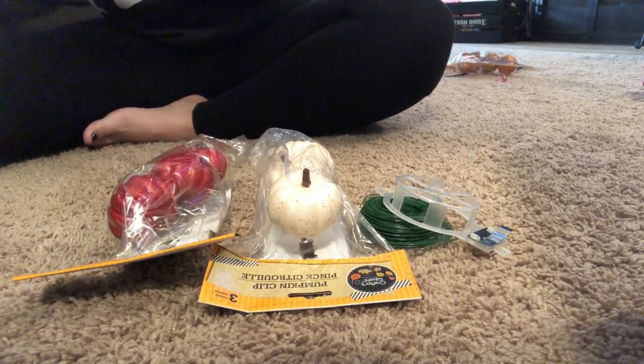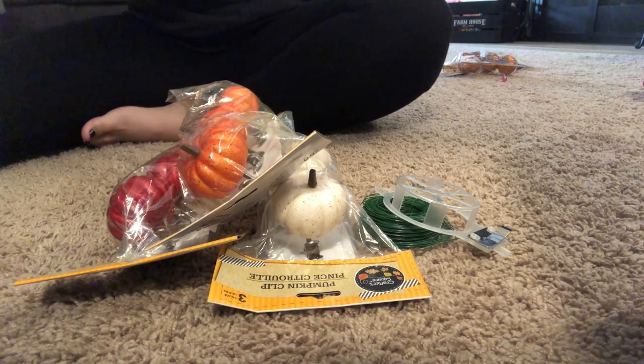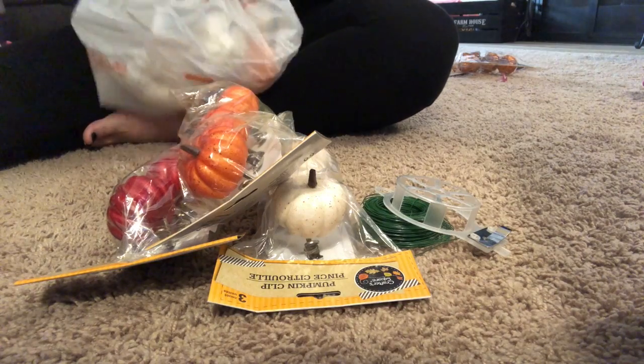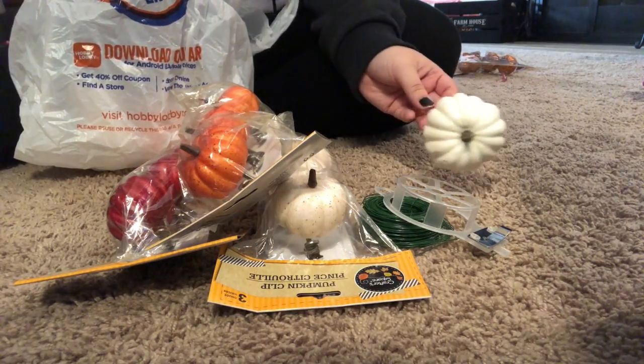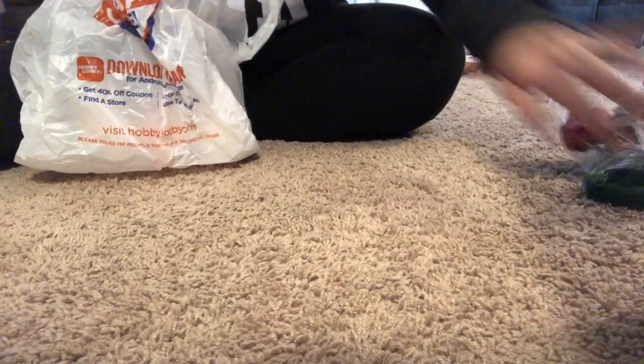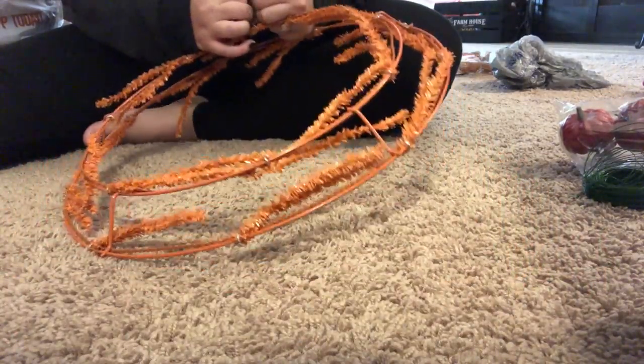First thing that I got was these three Dollar Tree pumpkins. They came in different colors — you could get orange, white, and red as you see there. The other thing that I'm holding right there is my Hobby Lobby pumpkins that I got; they were like 90 cents a piece. The green wire that I'll be using is just like a wreath tie — you can use it to secure the wreath. This I got at Hobby Lobby.